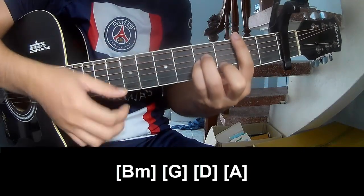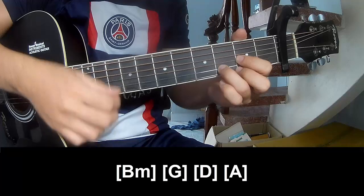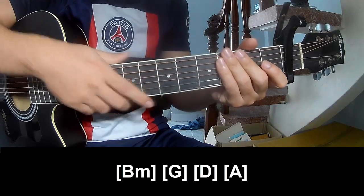Strum along: Bm, G, D, and A. Practice the same way along with the track. Thank you for watching and see you again. Bye-bye.